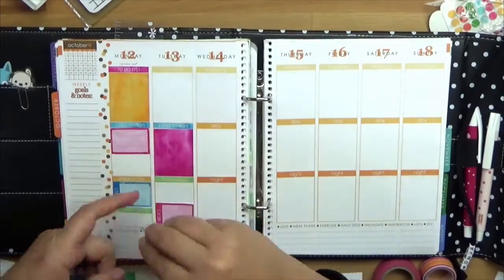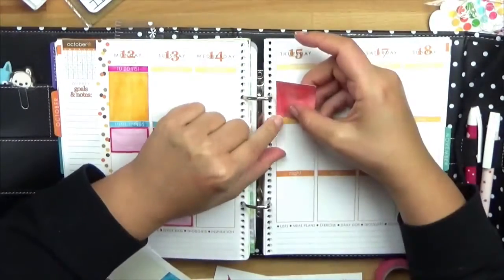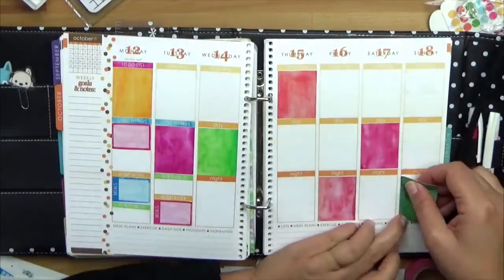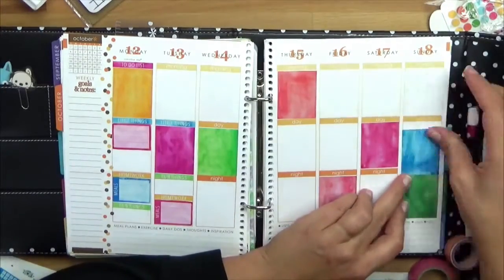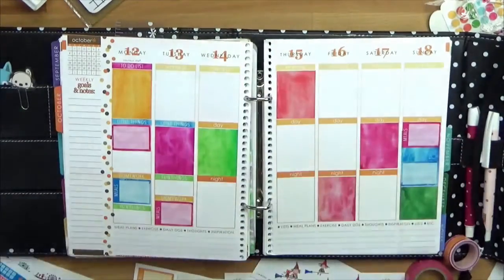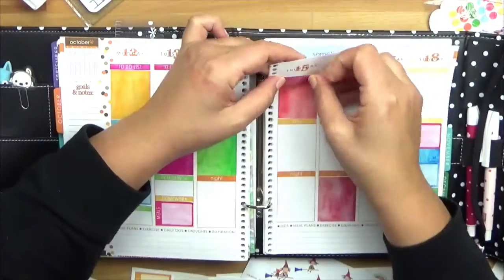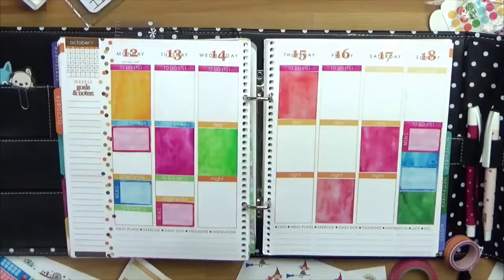Usually I have a to-do list and little things, and on the bottom there is fun stuff or housework in this case. You can see how that looks already with the die cut boxes — I want to use these boxes so I can put something on top. I'll show you how to do that for Sunday. I just put on top — it doesn't come through because it's a very thick, high quality sticker paper. And I will put all the boxes and the box headings on top.